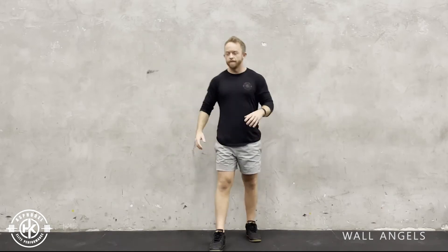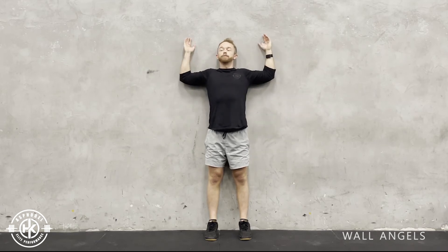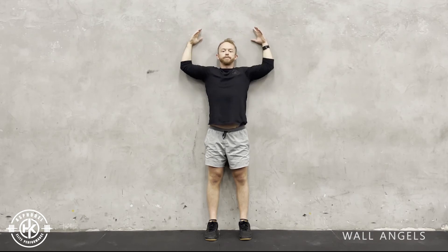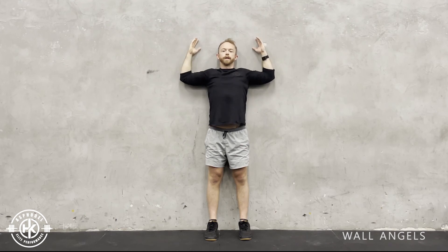Wall Angels. With this movement, start with your bum on the wall and maintain a neutral spine when you're doing this movement. Your elbows push back to the wall, your rib cage all the way down, and then make sure your wrists and your elbows stay connected to the wall all the way through the movement, going slow and reaching those points of performance when doing it.